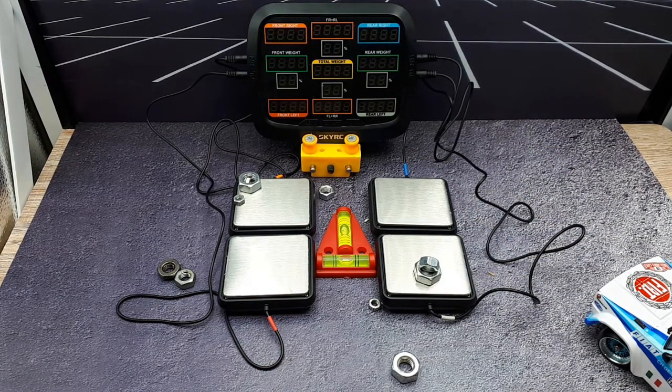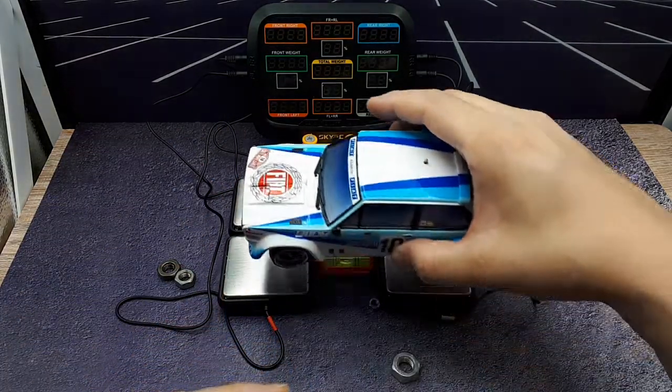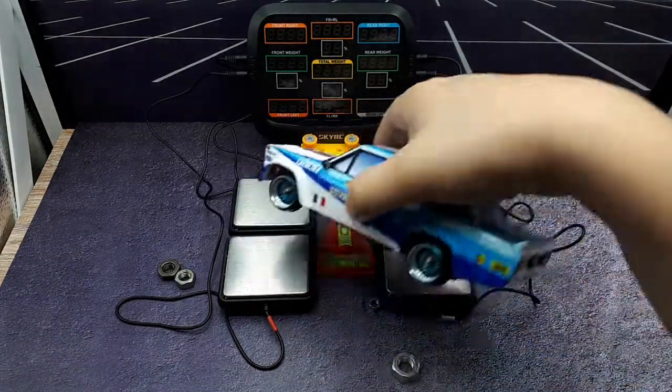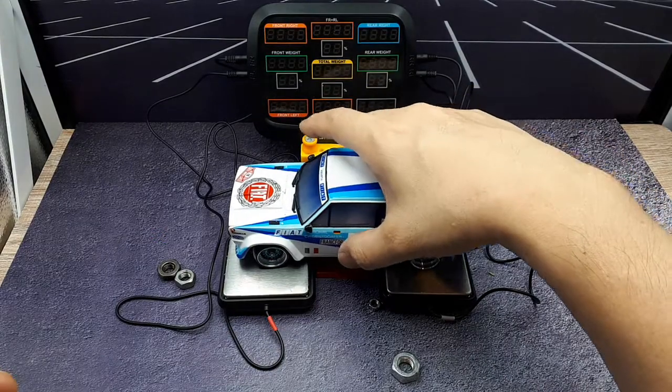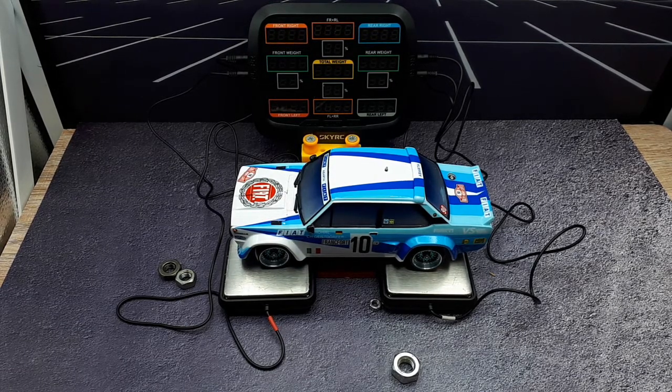This is definitely worth getting if you really care about the handling performance of your vehicle with drifting. It's really important because you're constantly swinging left and right and you want the same feeling when changing directions - you need equal weight on each tire to drift equally left and right. The seller got me the product safely; would have been nicer in a box, but I'm happy with the purchase. I hope this helped you guys out - maybe I'll catch you in the next review. Thanks.